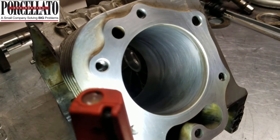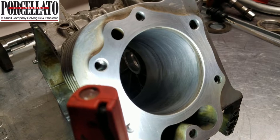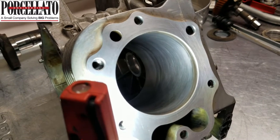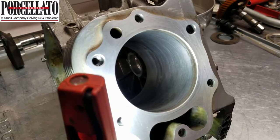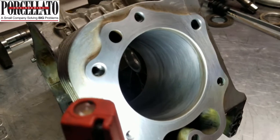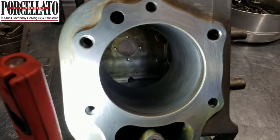All I've done is use a cheap hone — not a specialized one, just a flex hone like you'd pick up at your local auto parts store. It just follows whatever's there, so that's why we just want to give it a light scrub, because it follows whatever imperfections are there. If there's a bunch of taper, it will just make that taper worse. We've just put a little crosshatch to give the rings a chance and left all the other blemishes in there.